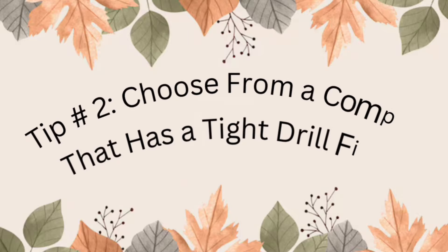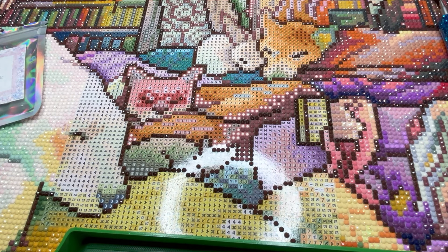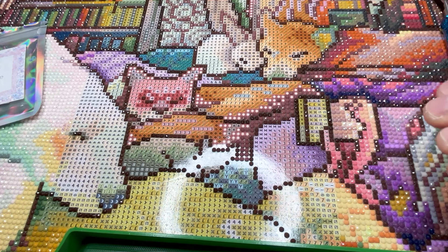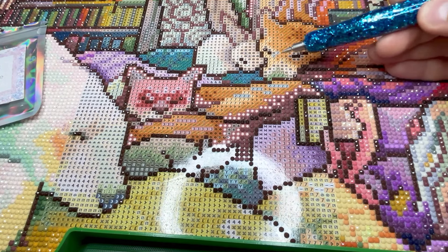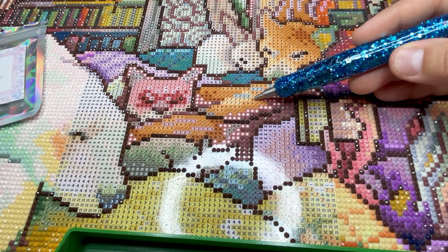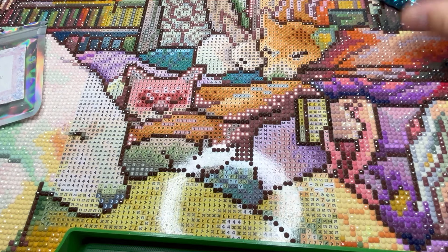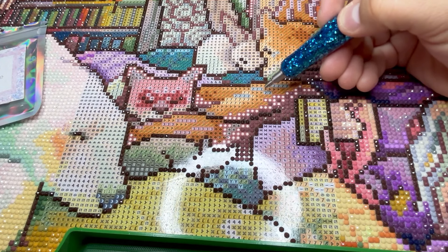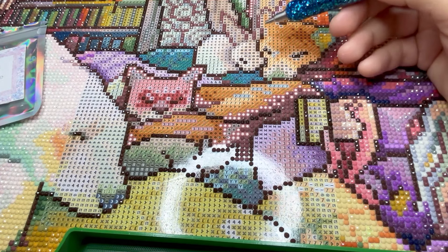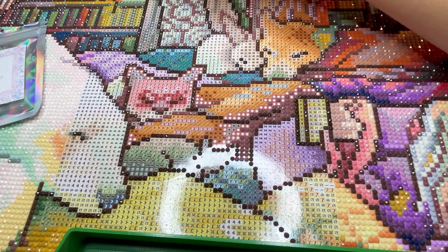Tip number two is choosing a diamond painting that has a tighter drill field. The drill field is these individual pixelated squares — some are a little bit bigger than the drills in size, which causes gapping. With rounds, you can deal with some gapping, but it does make for very difficult multi-placing.